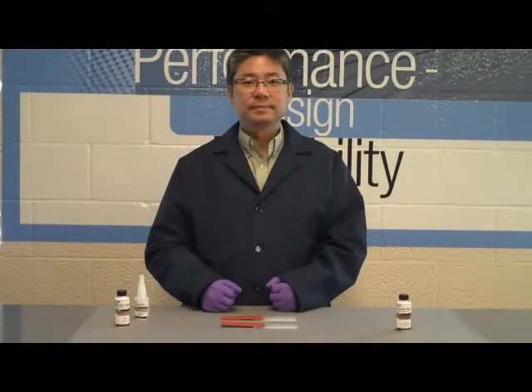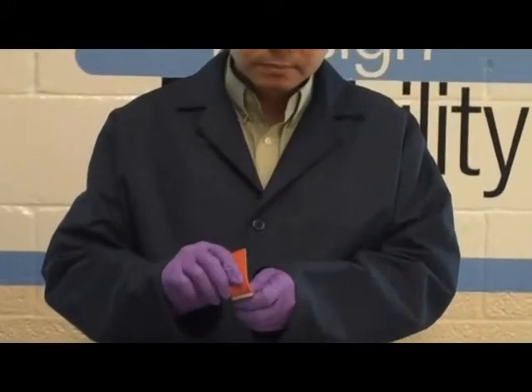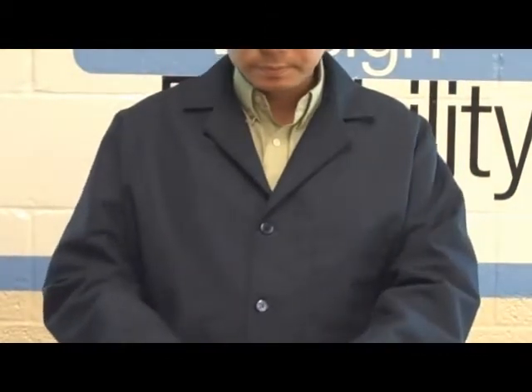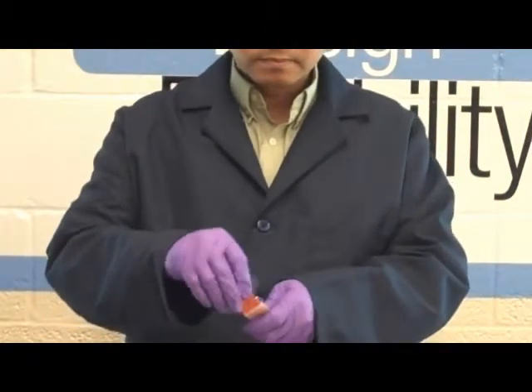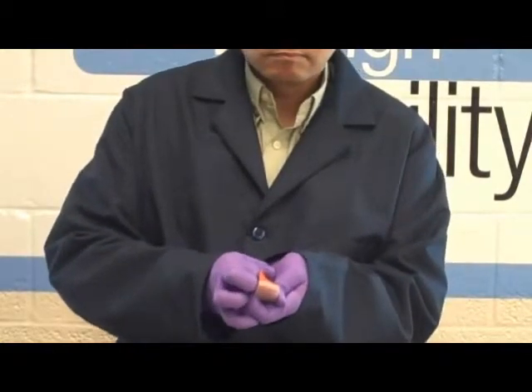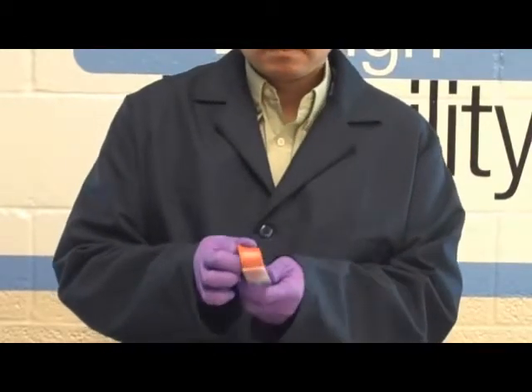As you can see, the unprimed substrate has adhesive failure with little or no force. The primed substrates will show silicone rubber tear. This demonstration emphasizes the importance of using primers for low surface energy plastics and difficult to bond to elastomers.